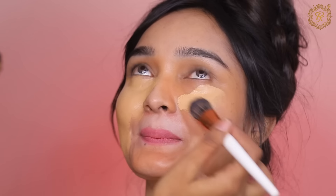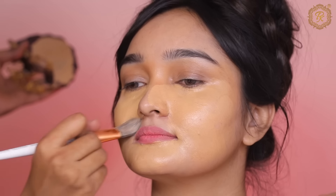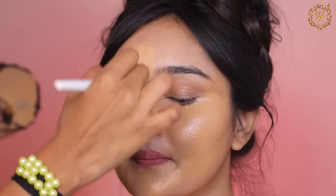We'll start with the base makeup. For any of you who are new on my channel, hi everyone, I'm Kashi Jinde. I make makeup videos and have posted many bridal makeup videos. If you haven't seen them, please watch my previous videos and subscribe to my channel. Now we are going to start this makeup video. I hope you like it.